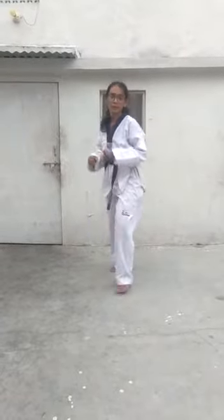Now let's continue with the ap chigi. With the right leg first. One. Hey! Hey! Continuously now. Hey! Hey! Now let's do the round kick. Hey!